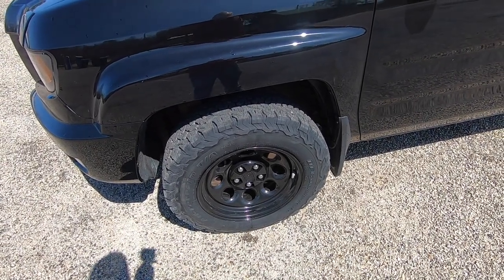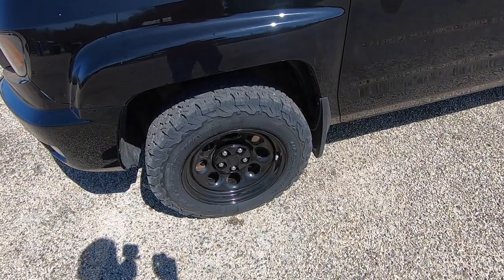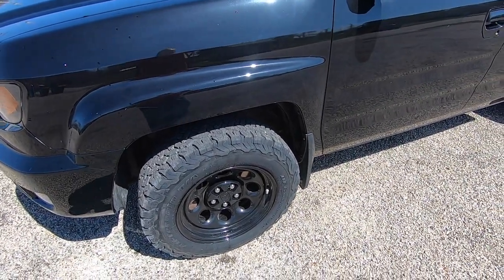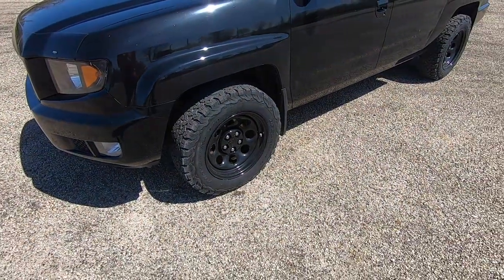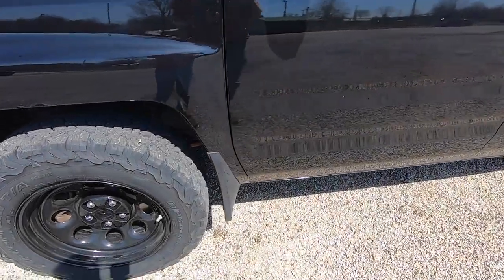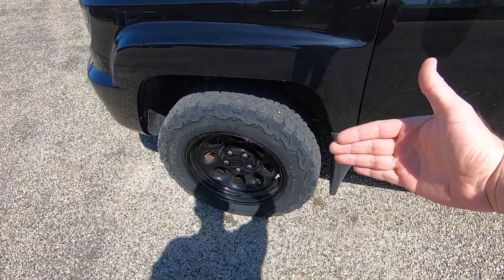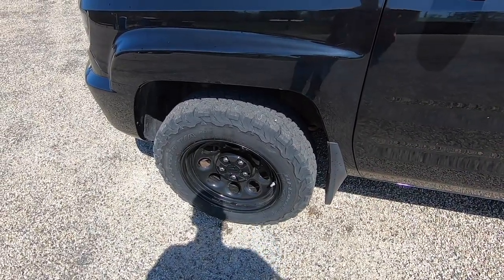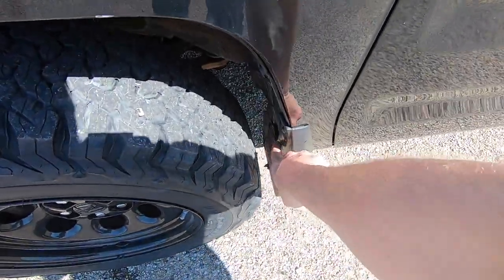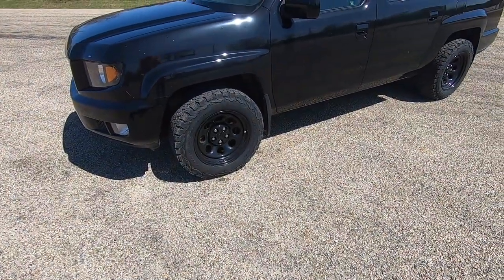I'll also show you what tires I used — in this case the BF Goodrich All-Terrain TA's — and what I had to do to make them fit. These are the stock size 245/65 R17s and they did rub on a full turn, so I'll show you what I did to eliminate the rubbing. It's a big problem with these Ridgelines; Honda really gave us no room to work when it comes to installing different tires or wheels.